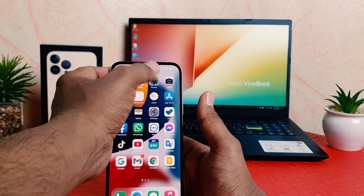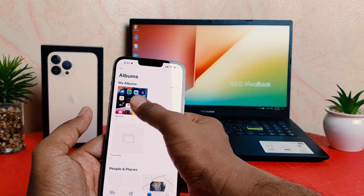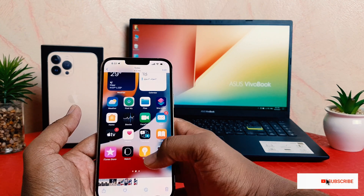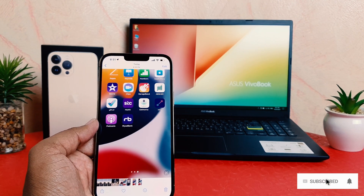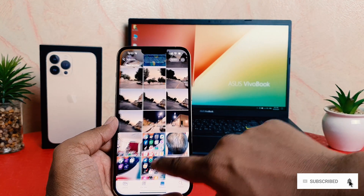If you go in your phone Photos and go to Albums, you can see there is a screenshot just taken. It's right up there. Within this way you can easily take a screenshot in your iPhone 13 Pro Max.